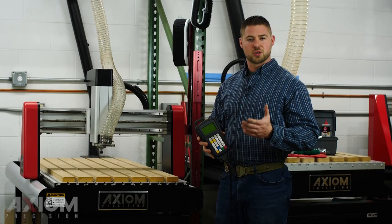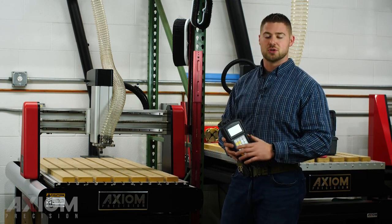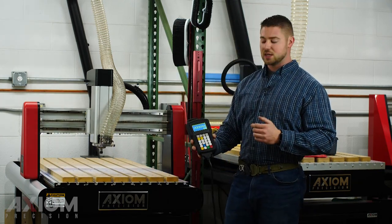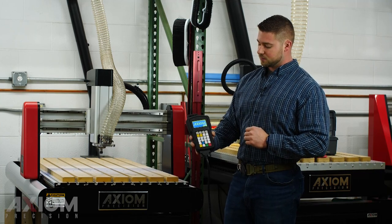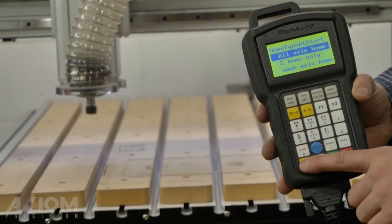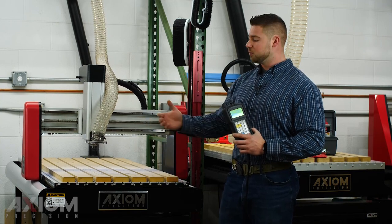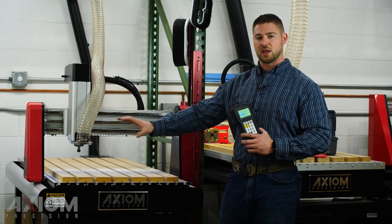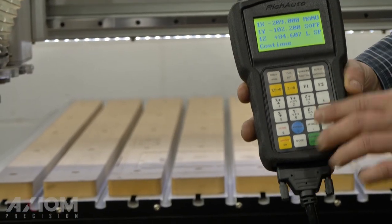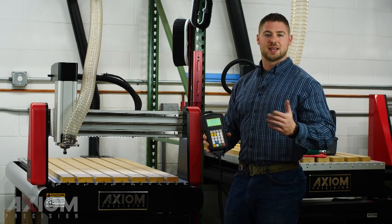Before we get started we're going to go ahead and turn the machine on and make sure it's homed. This is important — every single time your machine is turned on you should always home it. With the power button on the screen, the first pop-up after your loading screen is going to ask you if you want to home all axes. We're simply going to press the OK button on the controller. The Z is going to come up first, followed by X and Y, and we're going to move to our home position, which is always the far left-hand corner. Now that the machine has been homed we'll see our main screen — this is our coordinate screen.